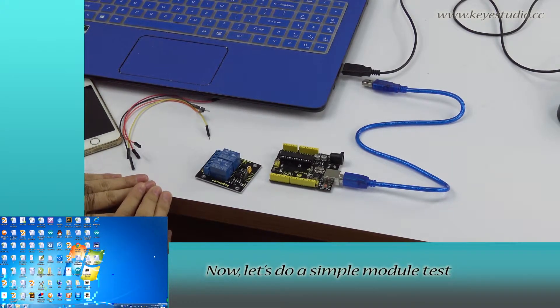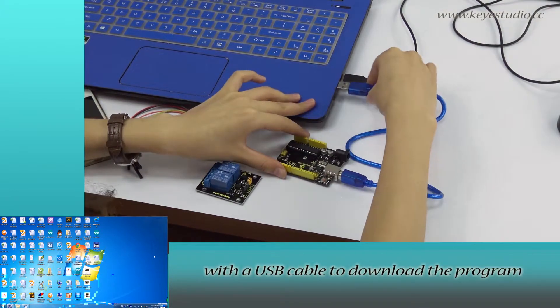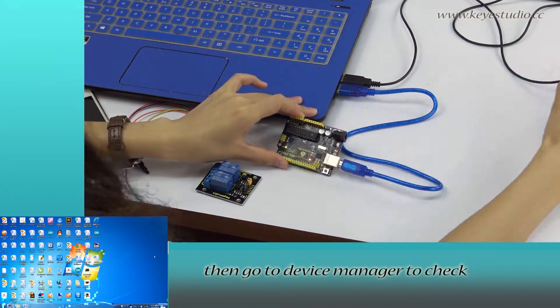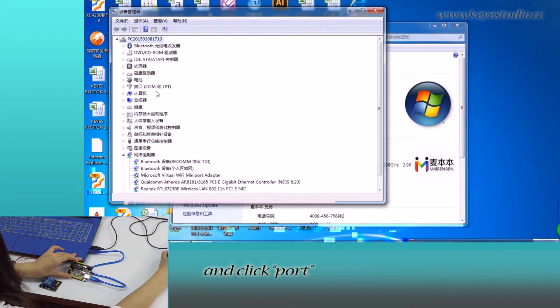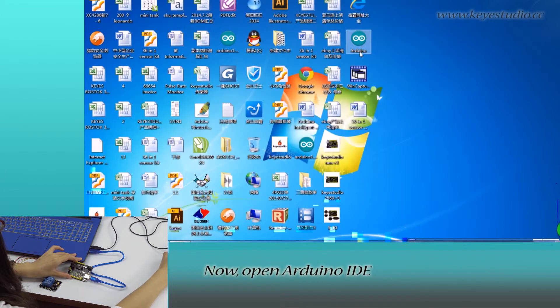Let's do a simple module test. First, connect this board to the computer with a USB cable to download the program. Then go to Device Manager to check if it is correctly connected. Right-click Computer, go to Properties, click Device Manager, and click Port. You can see Arduino Uno R3, COM6, meaning the board is successfully connected.